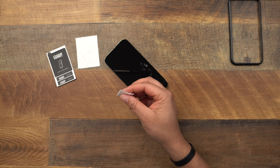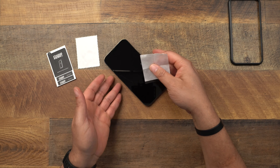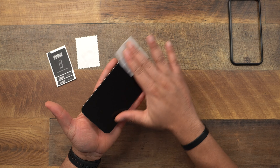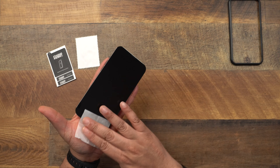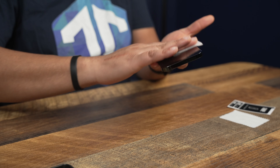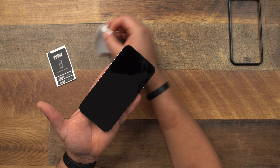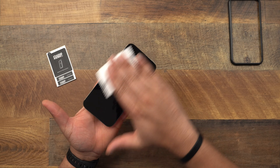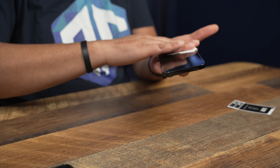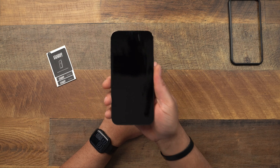I like how everything is labeled with their branding. Let's open the wet wipe and give the phone a quick wipe back and forth. It should be fairly clean since we just took a screen protector off, so nothing too dramatic is needed. Then let's take the dry cloth and wipe it off to dry the screen and make sure you get all that moisture out from the wet wipe.